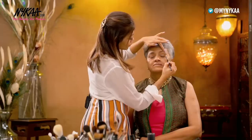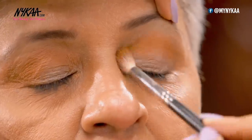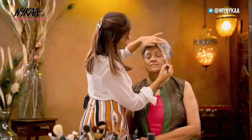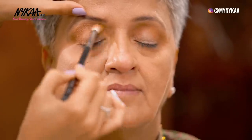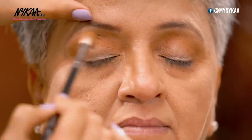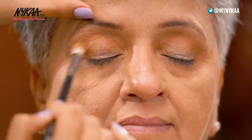You want your eyelid to be highlighted and not the crease. This trick is not just for mature skin — even if you are doing makeup on yourself or anyone else, this trick absolutely works. Just make sure that you are using a fluffy brush. When you see me doing the crease, I'm taking it in circular motions — very small circular motions so that it can blend off very well.